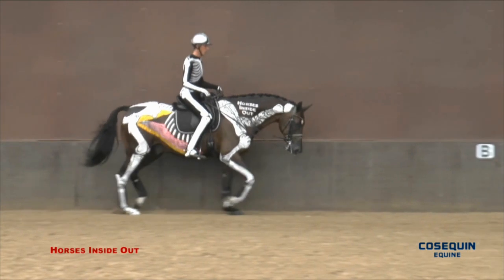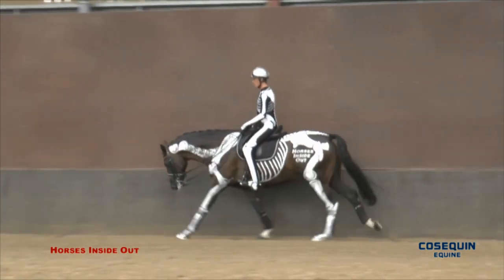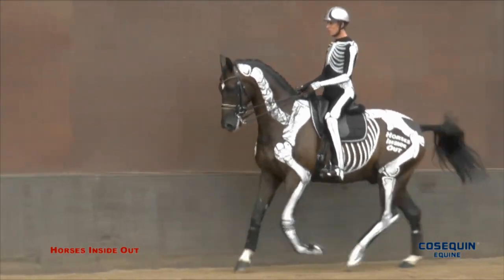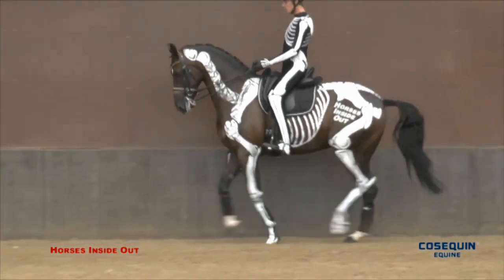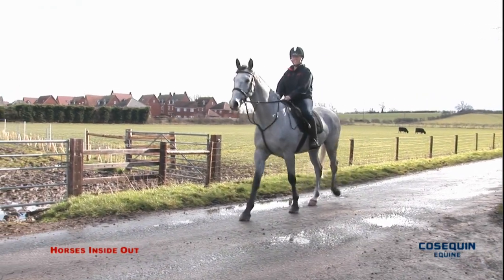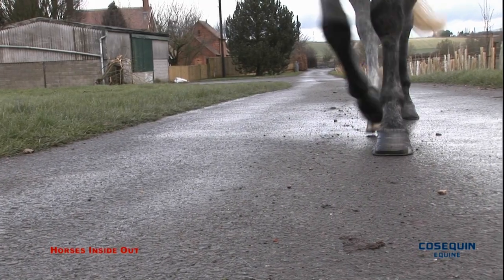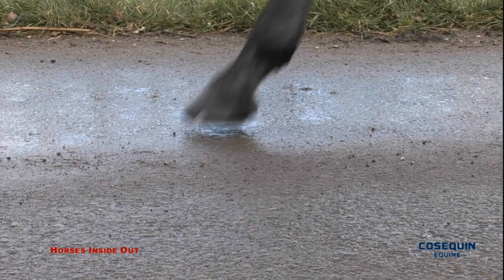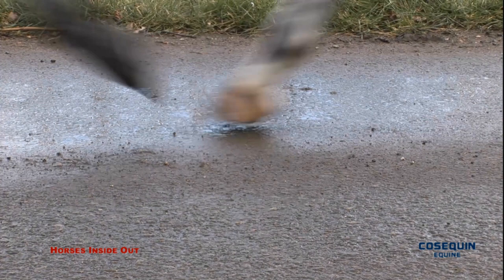Correct way of going, good posture and balance whilst carrying the weight of the rider is really important and goes a long way to reduce the stress and strains placed on joints. Walking on roads is good for stimulating and hardening bones, but avoid too much trotting on roads as this increases concussion and jarring.